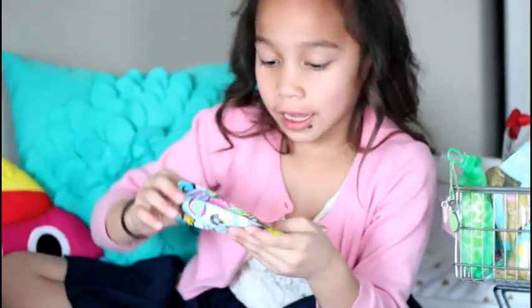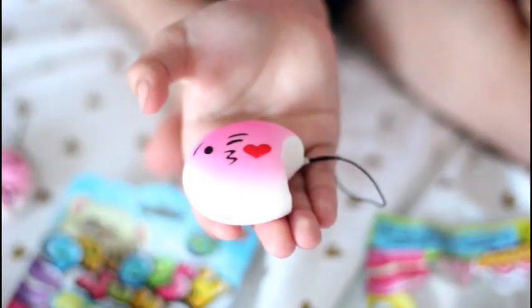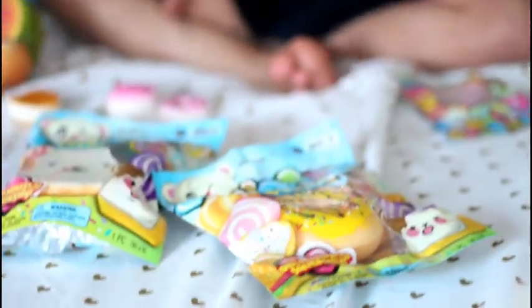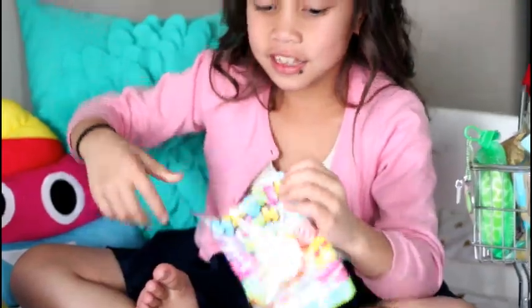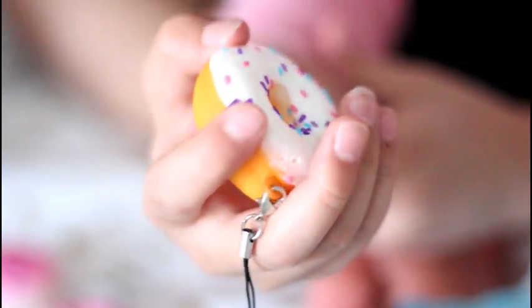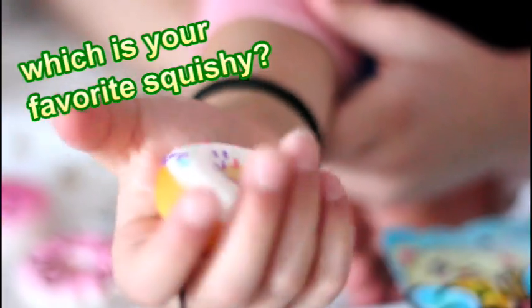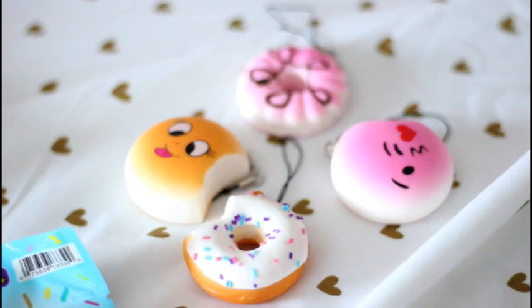I'm opening a bread that wants to kiss. The last mini squishy — it has glaze on it like Krispy Kreme and it has beautiful sprinkles. Not that slow rising anyway. Let me know which squishy you like in the comments below!